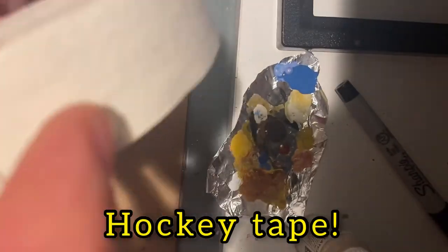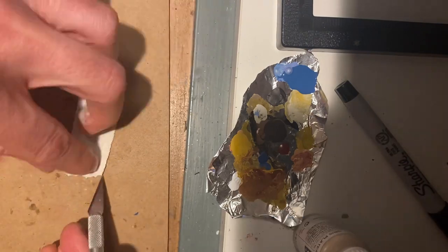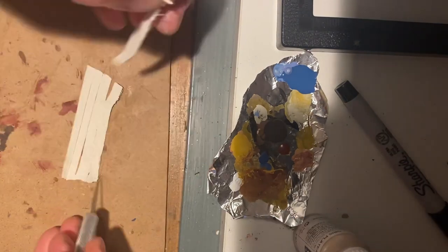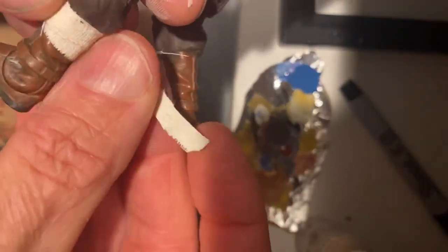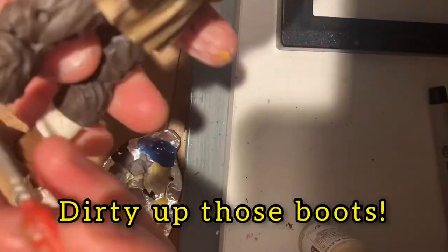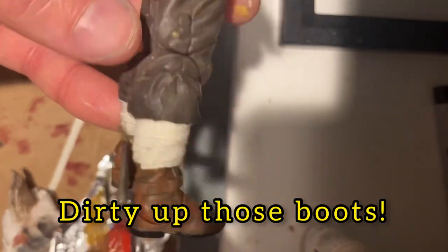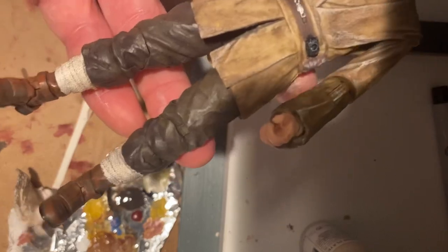Using hockey tape is a great way to create a fabric look really quickly. I cut it into small strips and apply it at the top of the boot to make it look like those spats that Obi-Wan has on his legs. As a final step, you want to get some brown paint or a wash and just go over the boots, the feet, and the hockey tape to give it more of that worn, lived-in feel.